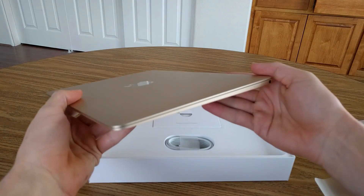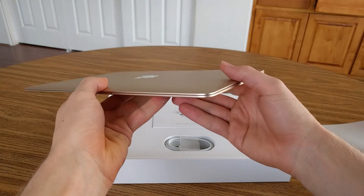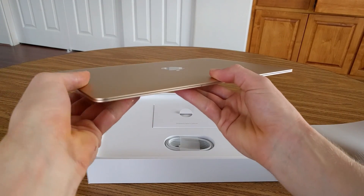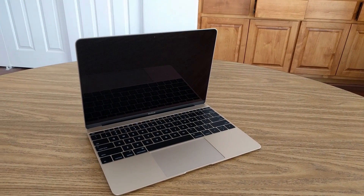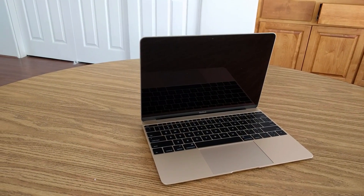This redesigned laptop weighs just 920 grams, and like the original 2008 MacBook Air, it removes almost all external connections. It has no normal USB ports, no normal video outputs — in fact, it has as many ports as an iPad. You still get a headphone jack on one side, but a single new USB-C connector serves as both the power input and the only external interface.